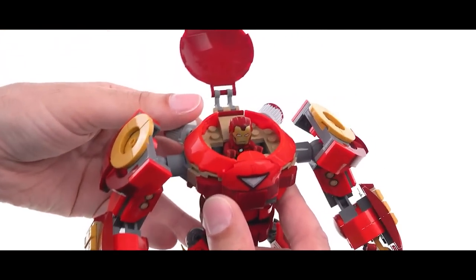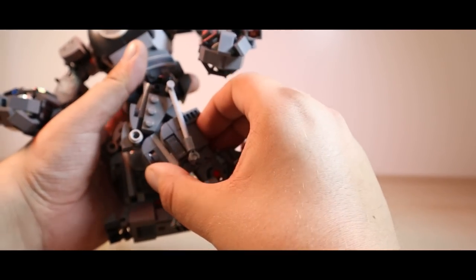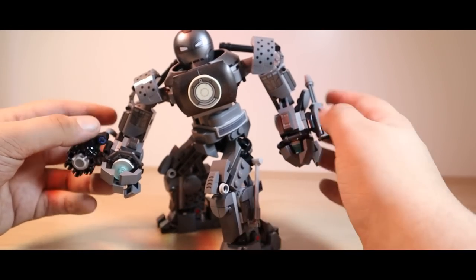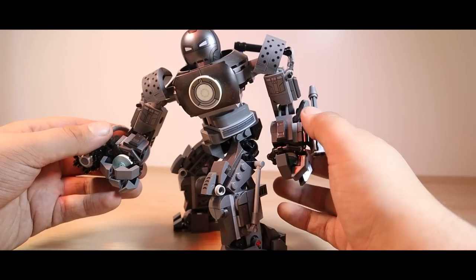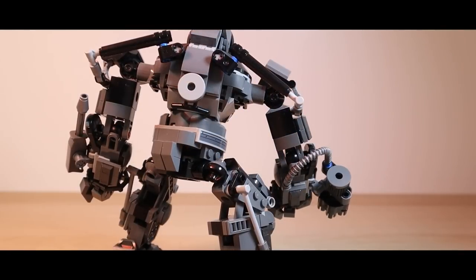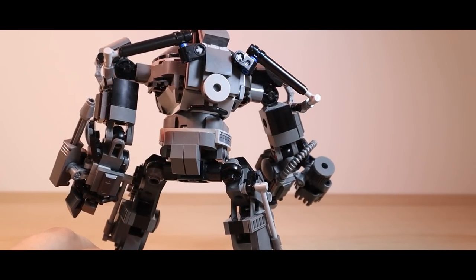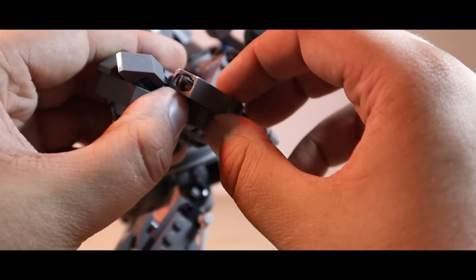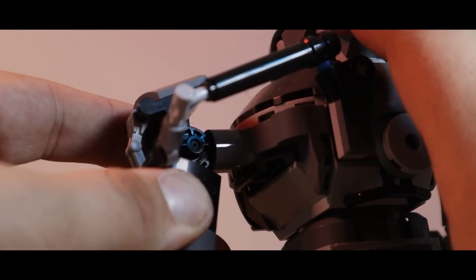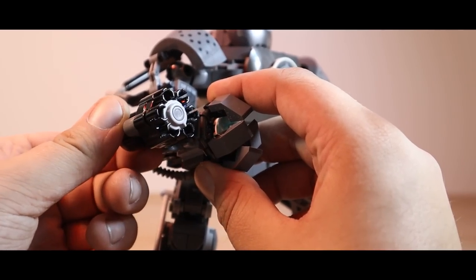Another thing that this Iron Monger set is worse off for is the fact that it doesn't have leg articulation. Now, it has feet articulation, but because of these A-frame pieces used on the model, the legs are constantly locked off in this bent position, which kind of makes him look like he has gorilla arms. I think this is a piece of articulation they really needed to create some cool poses out of this guy. And it's annoying because the upper half of the body is actually really well articulated — it has a waist joint, individual finger articulation, the arms have a ball joint in the elbow sockets, and when you move the arms, these hydraulics on the back move. Not only that, the weaponry on the arms is fairly secure and can be used to launch studs all over the place.